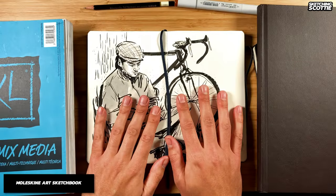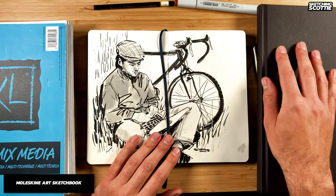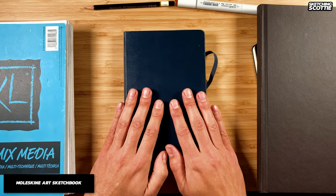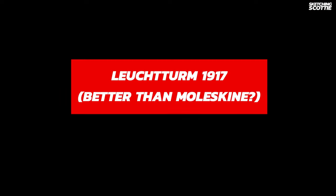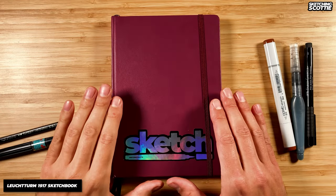The Moleskine sits somewhere price-wise between the Canson mixed-media pad and the Strathmore 500 series. In general I've really found the Moleskine works really well — you can also get them in different sizes, so you can use this as your go-to sketchbook if you're going out.